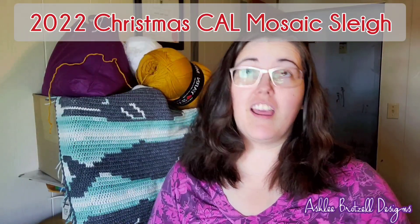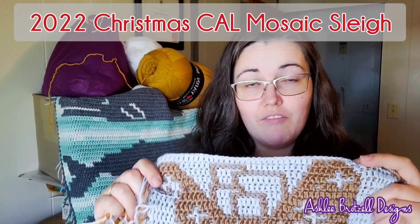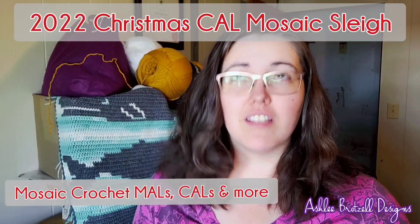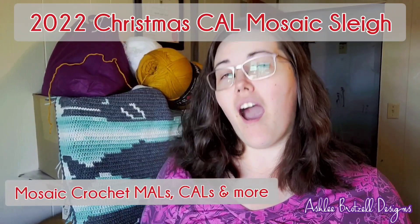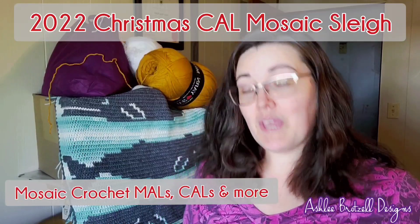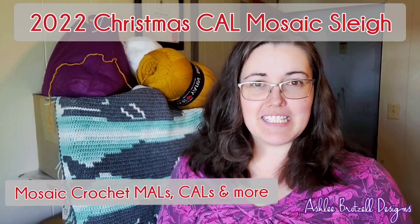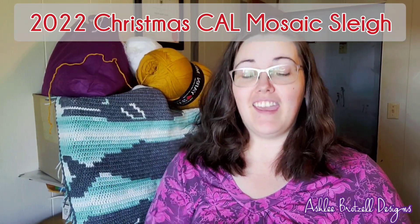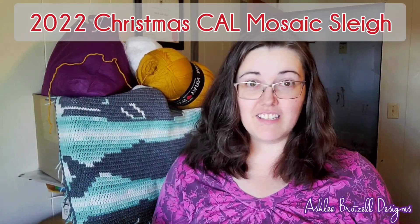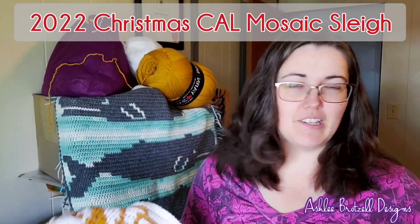This is part of the Facebook group 'Mosaic Crochet, Cows, Mouths and More' — they're having a crochet-along, that's what CAL stands for: Crochet-A-Long. A whole bunch of designers have designed pieces for a Christmas crochet-along, and mine is a sleigh. In this video I'm going to show you every single row, every stitch.